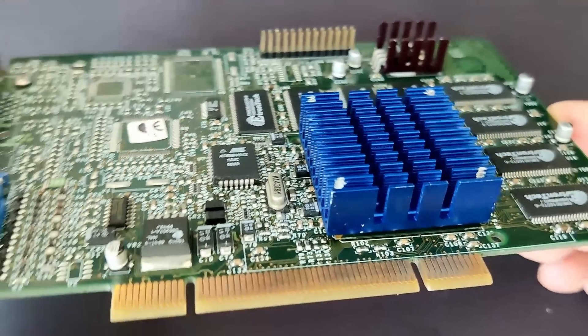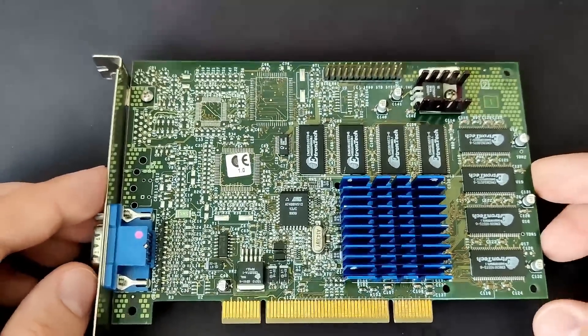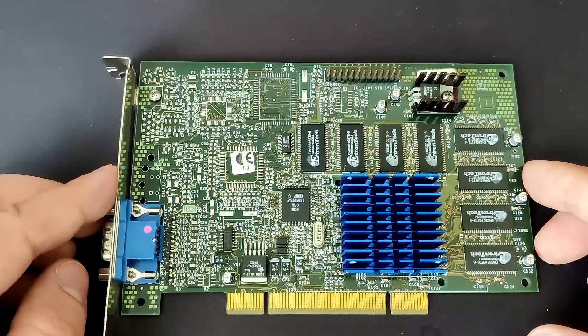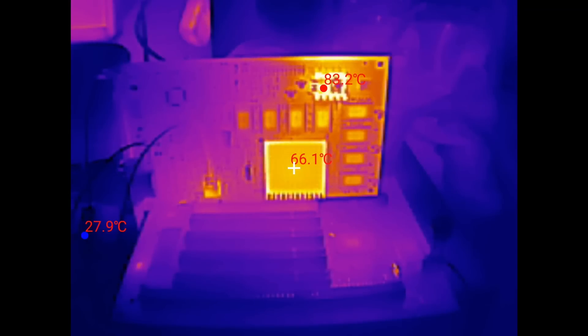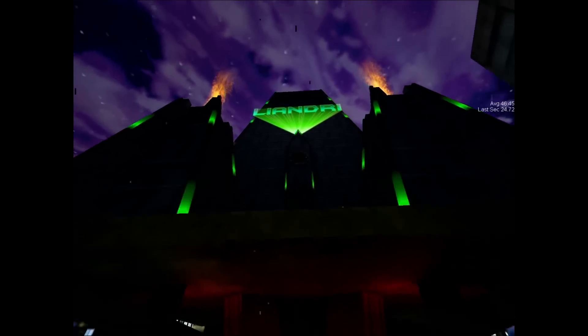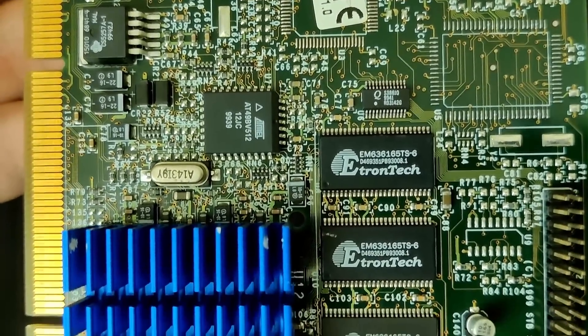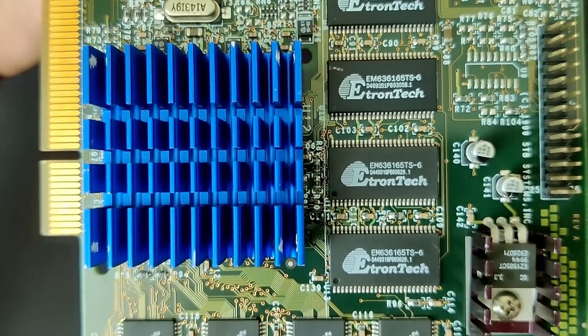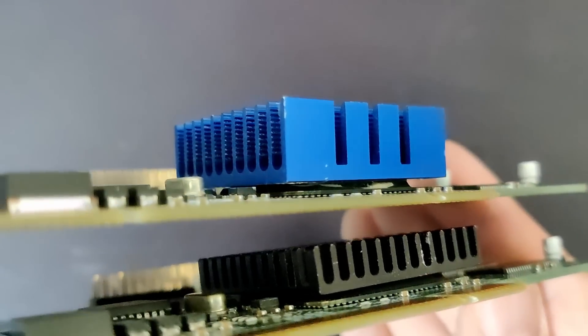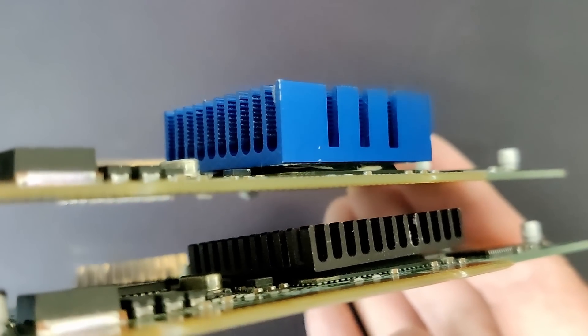I am back with another Voodoo 3 video. In my last videos we examined a Voodoo 3-2000 and a Voodoo 3-3000, looked at their temperatures and tried to find their lowest core voltages before seeing artifacts on the screen. But there is still one more Voodoo 3-2000 PCI we haven't looked at yet. Today we will find out which Voodoo 3-2000 has the better chip in terms of reaching higher frequencies relative to their respective core voltages.